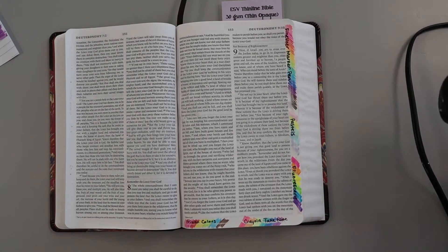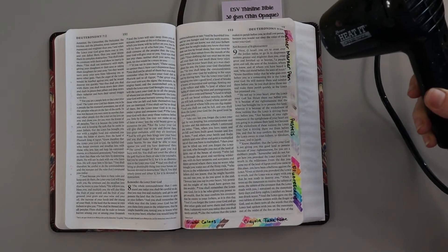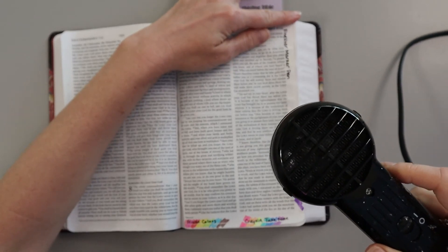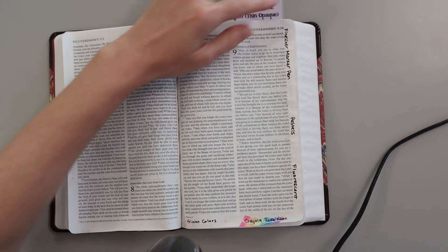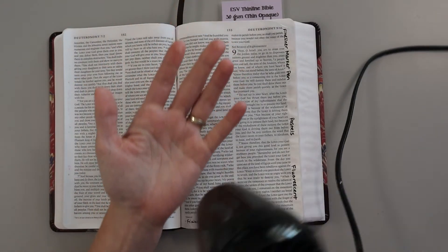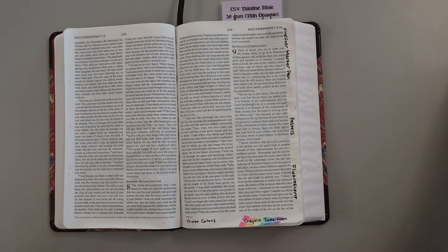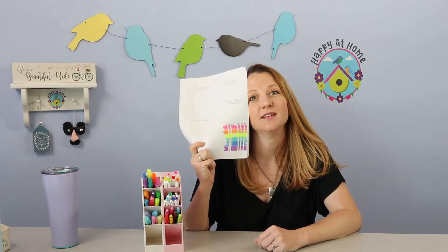And just because it's kind of satisfying, let's do the Bible too. I love heat — that's why I live in Florida, maybe. I appreciate you tuning in today. I have nothing to show you because I erased it with my heat gun. It erased and magically disappeared.